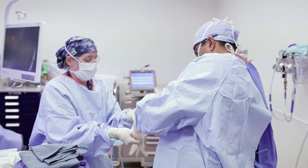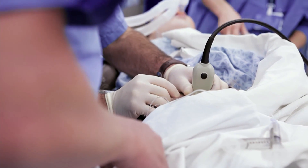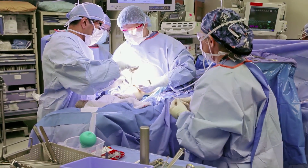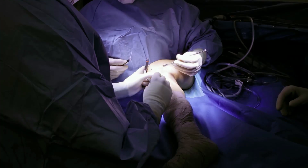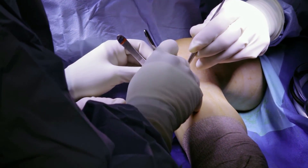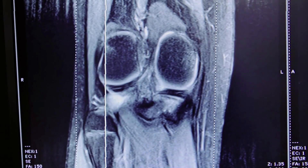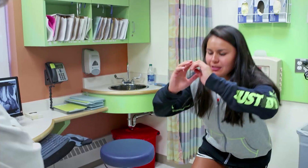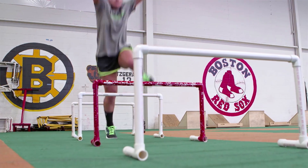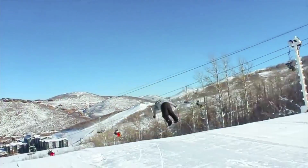Right now when kids tear their ACL, the operation that we do is one where we take out the torn ACL and replace it with a graft of tendon taken from somewhere else in their knee. This is a great operation for getting kids back to sports, but it requires them rehabilitating and healing not just where we put the graft but also where we took the graft from. That drastic change in their life can last anywhere from six months to two years until they can get their strength back and return to normal activities.